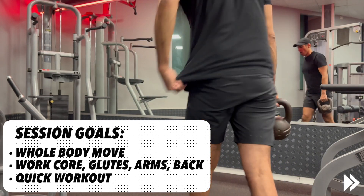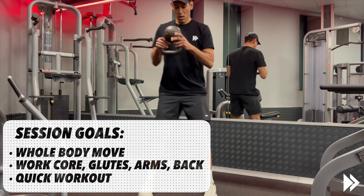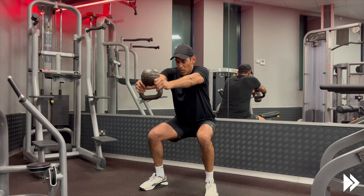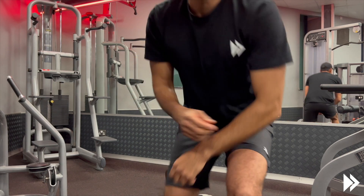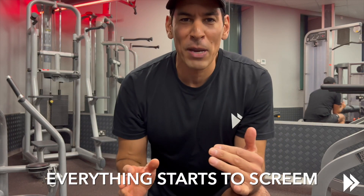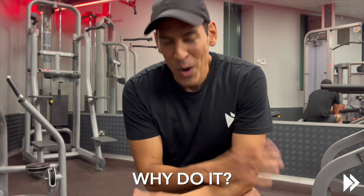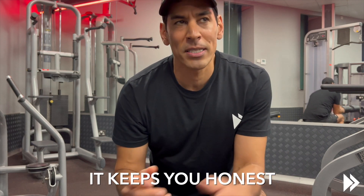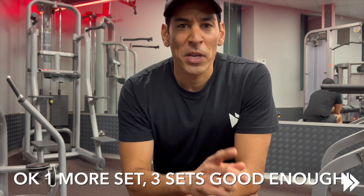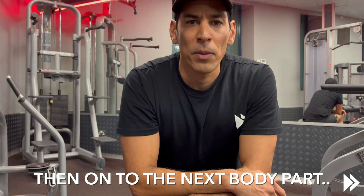Let's go. Okay, so everything starts to scream after about five seconds. Why do it? It's quick, it's effective, and it's a gut check — keeping yourself honest. So we'll do one more set, three sets is good enough, and then on to the next body part.